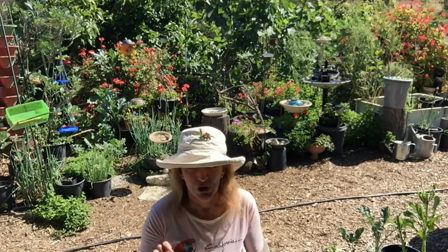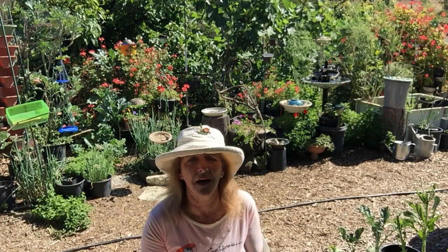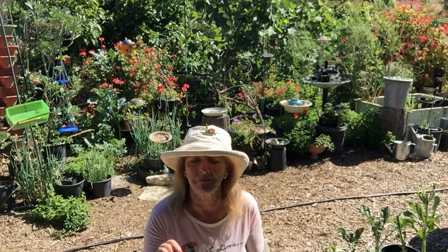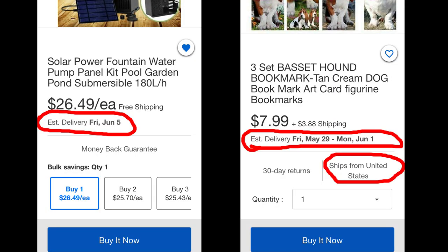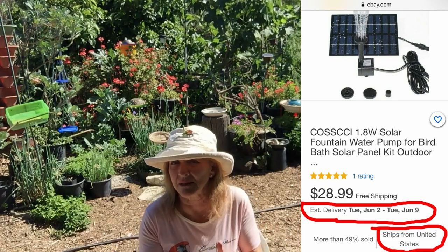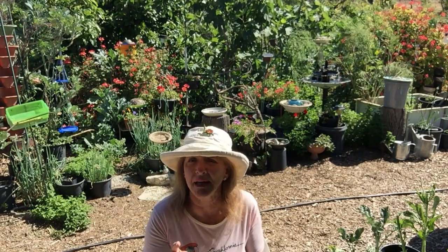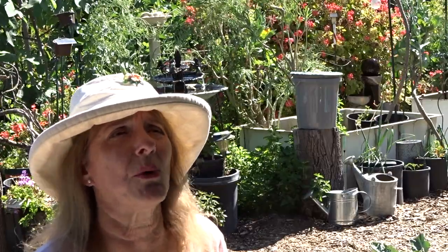When you go to buy them — say you're going to eBay, where I got most of mine — there is a shipping date that says if you pay today you will get it on such-and-such date or between two dates. If that's only a couple of weeks away, that's fine. But if it's months away — and I've seen a lot of them now saying you won't get them till the end of August — that's a problem.